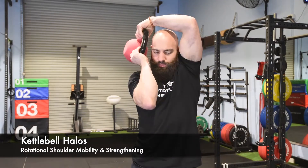Nice and tight circle around your head, holding the core in tight, trying to push and move the shoulders around your head.